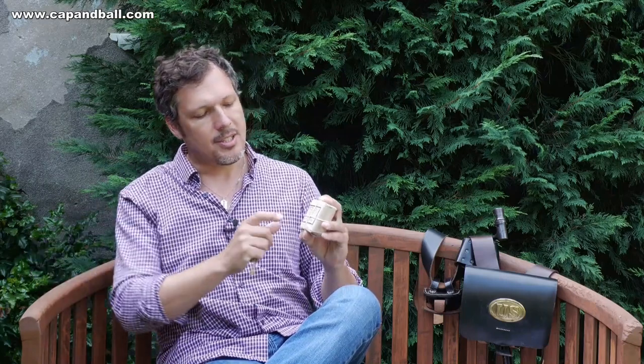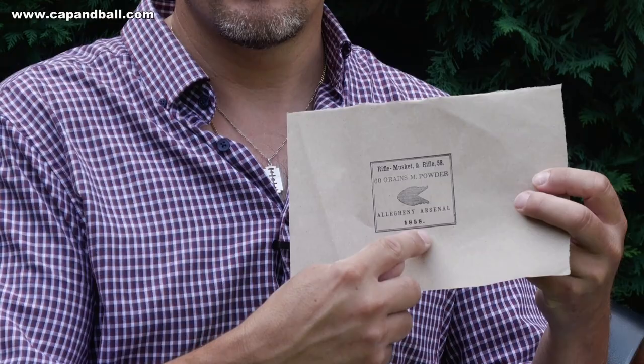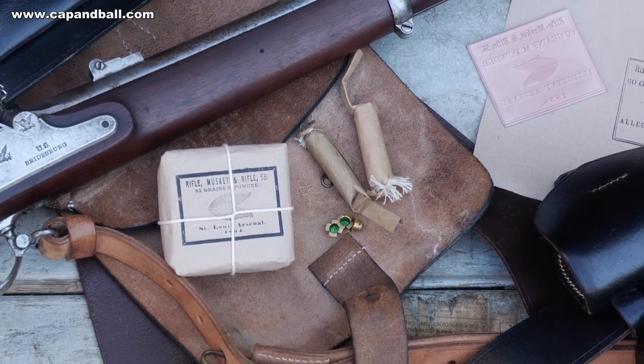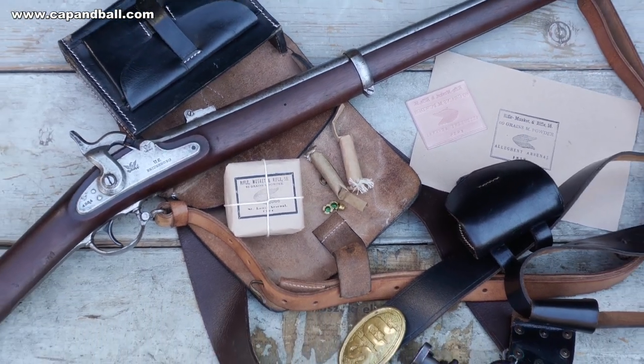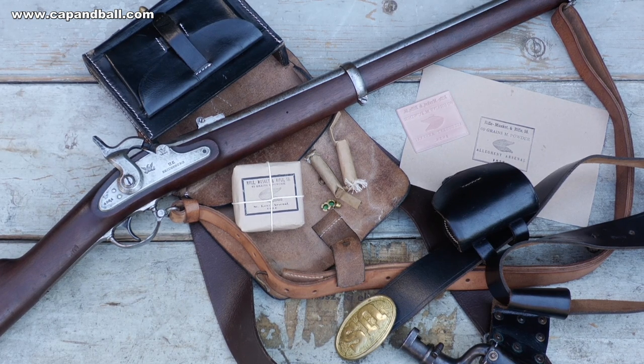The five arsenals were Washington, St. Louis, Benicia, Walter Vliet, and Allegheny. The first known graphics are associated with the Allegheny Arsenal and are dated 1858. According to the Ordnance Manual, the wrapping paper was waterproofed by immersing it into a molten mix of beeswax, linseed oil, and spirits of turpentine. The bundles had to be strong enough to protect the fragile cartridges against the challenges of weather and rough handling.